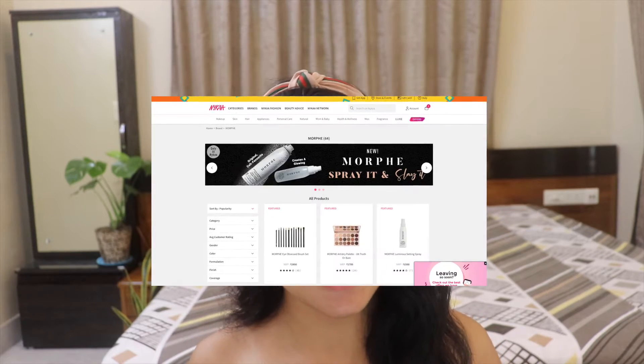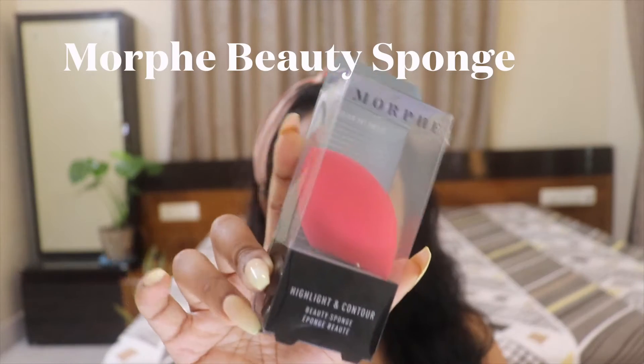If you are from India, you must know that Morphe recently launched in India through Nykaa. Our best friend Nykaa has made it possible for all of us to get our hands on one of the best brands - whoever is in the makeup profession, loves doing makeup, blogs about makeup, or dreams about makeup must be in love with Morphe. So yeah, Nykaa made it possible for all of us makeup lovers to get our hands on any Morphe product through their website.